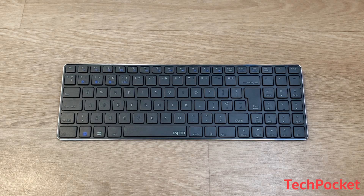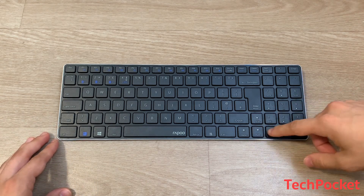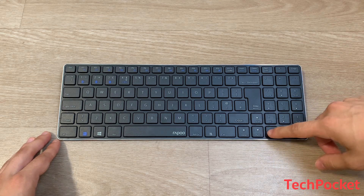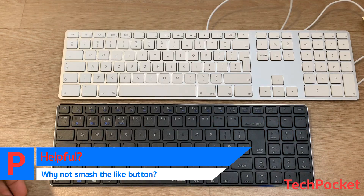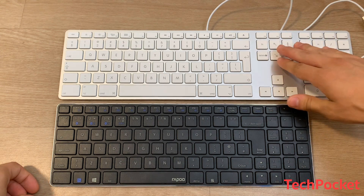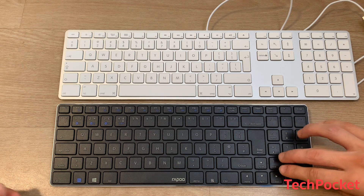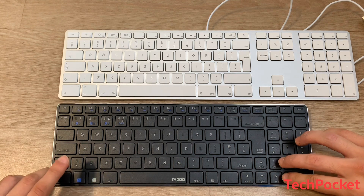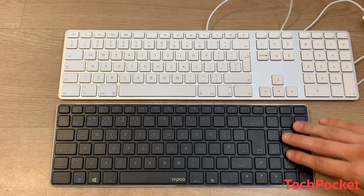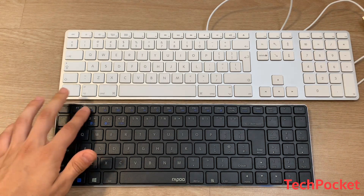Looking at the top of the keyboard, it's a full-size keyboard with a numeric pad and navigation keys on the arrow keys. Let me bring my Apple keyboard to compare side by side. The navigation keys are on the arrow keys and some of the num keys, accessible by pressing Alt or Ctrl, and you also have function keys on the top.